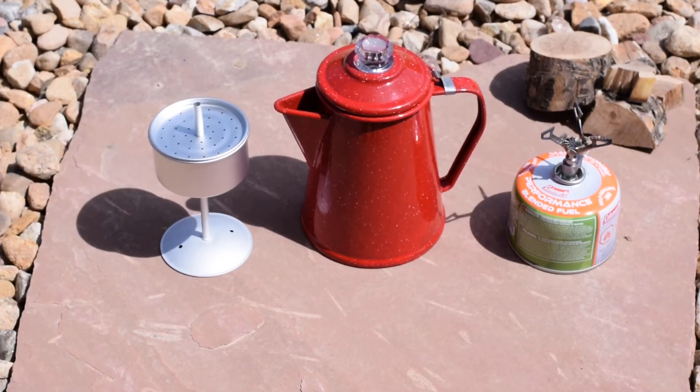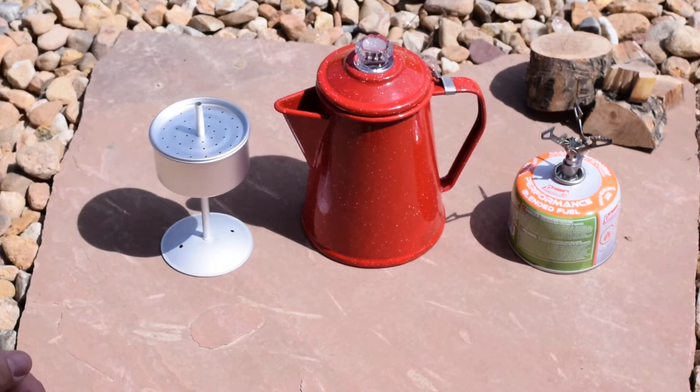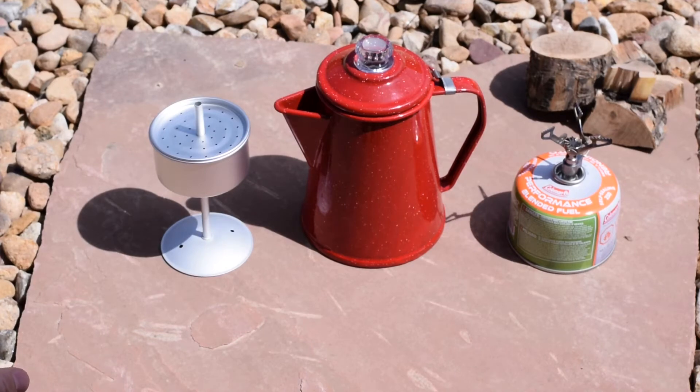This is an REI percolator — maybe I'll show it to you at the end of the video. Should be like ten bucks, probably the cheapest thing at REI. Here's the guts, the percolator. And we're gonna use a BRS stove today.